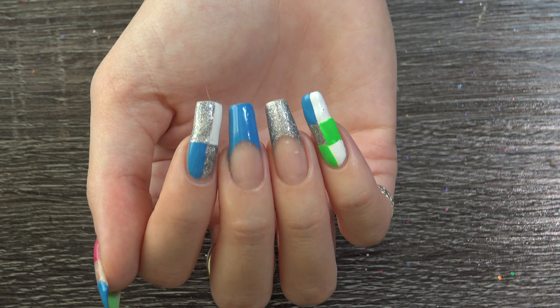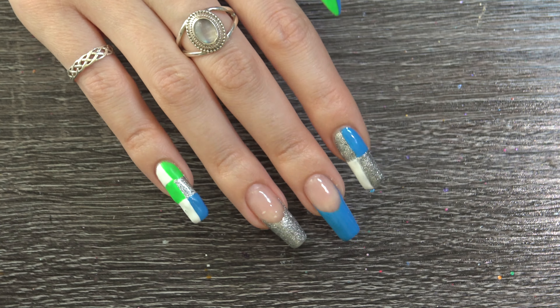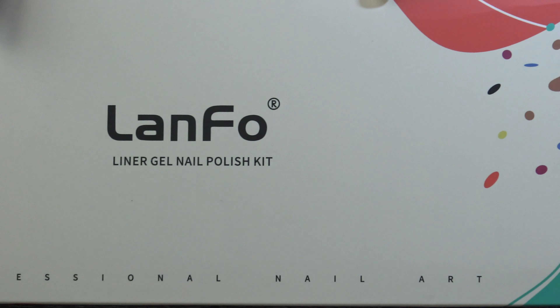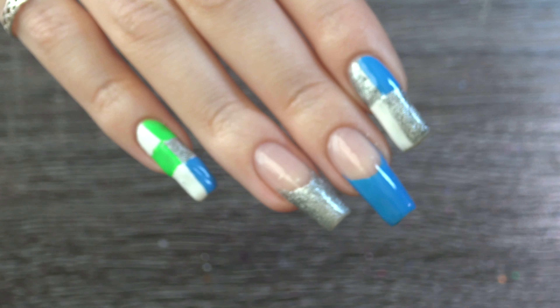Hi everyone and welcome to our channel. In today's video I'm going to be doing this checkered French tip look and it's going to be with gel liners, which is a really cool thing that I am new to. So let's unbox this and get to the design — if you want to see that please keep watching.